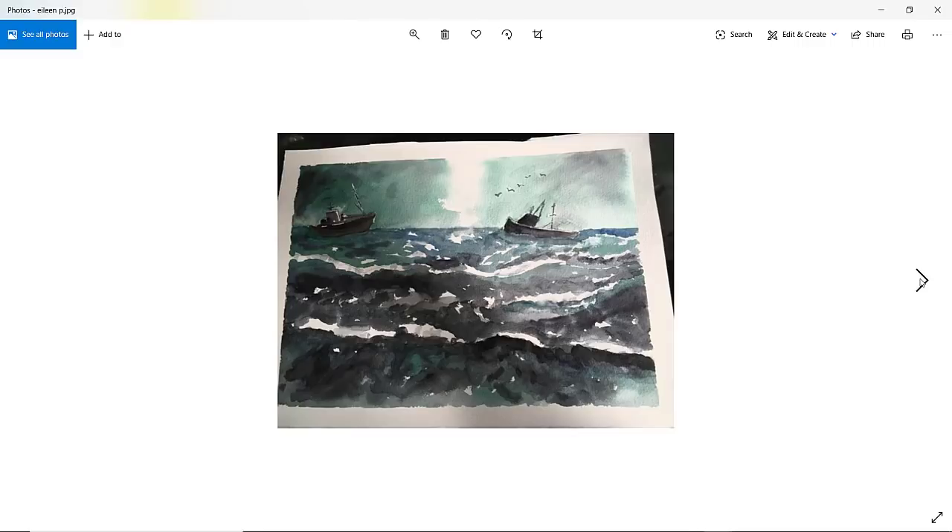Eileen — very nice. I haven't amended any of these photographs at all. You've got a nice right-hand boat. Perhaps too many white areas in the top part of the sea — we're almost losing that boat, which is almost the same value as the sky. But lovely boats anyway, great feeling of light coming through the sky, and a few little birds there. Just maybe a little bit too much of the paper showing through — perhaps we could have a bit more of the waves, more of the sort of crest of waves. But nice composition. Well done, Eileen.